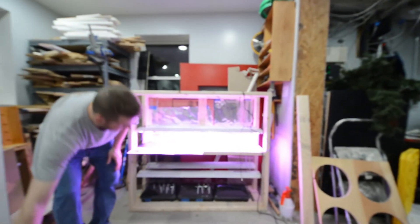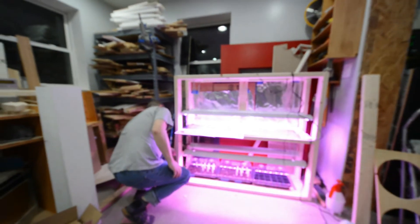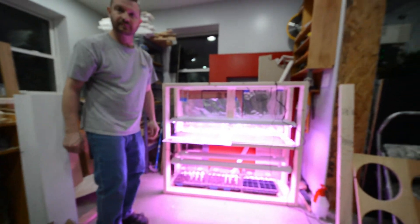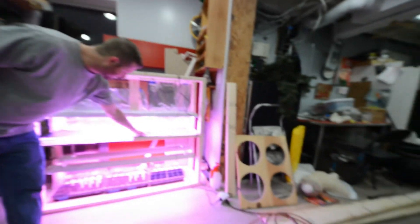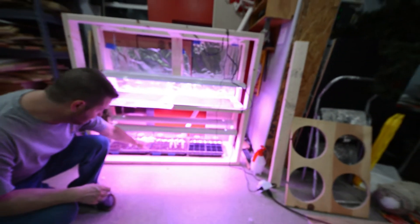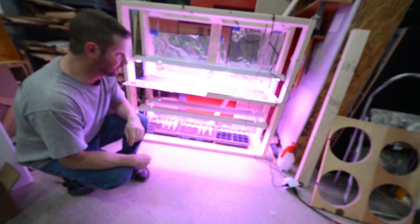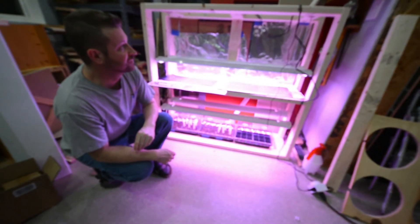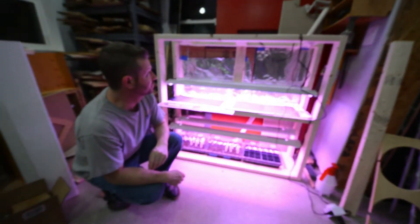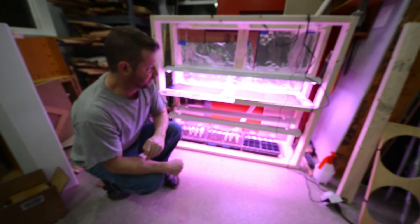It's basically just two-by-fours with some lights on them. These are the heat pads I got - I just got another one. I planted all our extra seeds down here just in case we need some more. I put this together with about $30 worth of two-by-fours in less than an hour. Turned out pretty good - I just couldn't justify spending hundreds of dollars on something like this, but it seems to work so far.